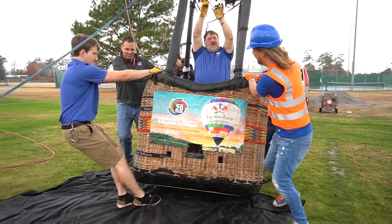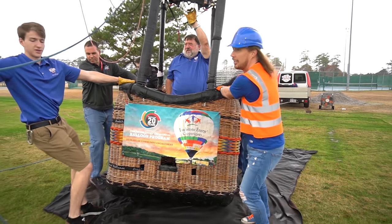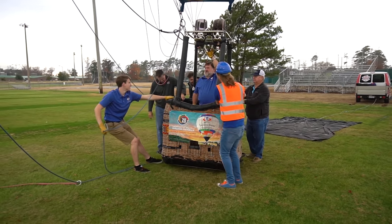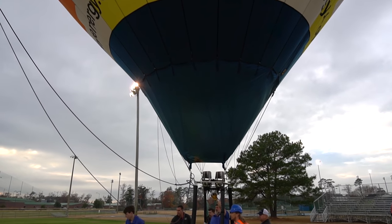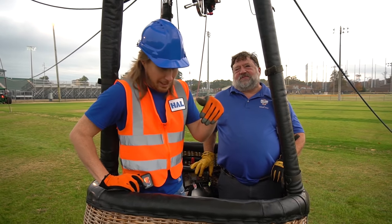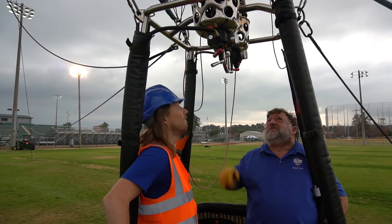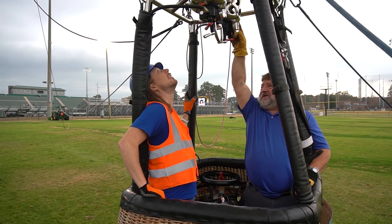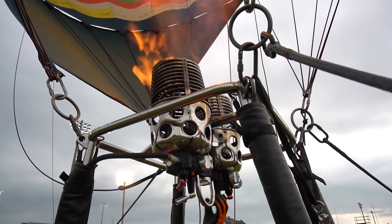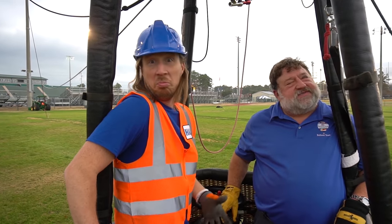This is great! We're inside the basket now — check out the burners. So how do these work? They use propane down in these two tanks. When you pull these levers, it lets the propane go through the pilot light, heats it up, and puts a big flame up there. Want to try it? Do one of the silver ones! Wow, that's totally awesome! Do that long enough, we go up; stop doing it long enough, we go down. That's the sport!